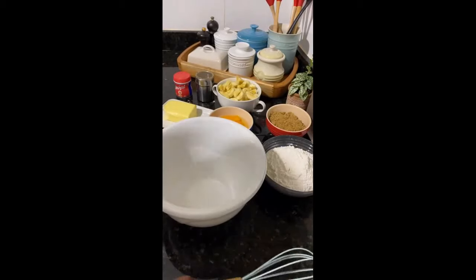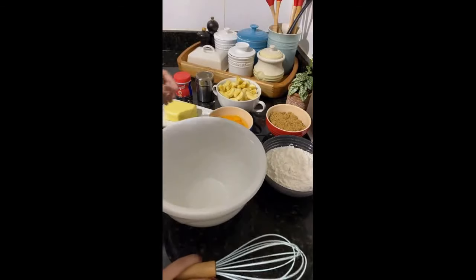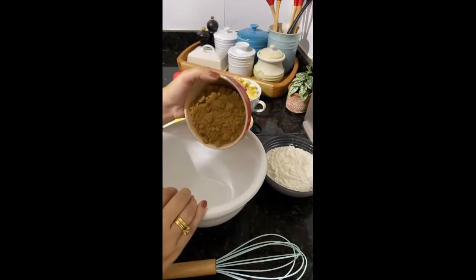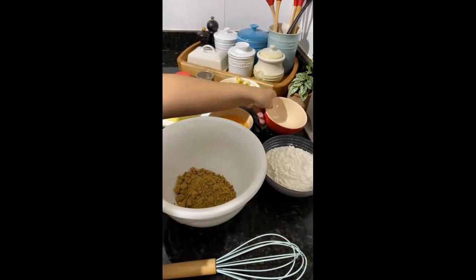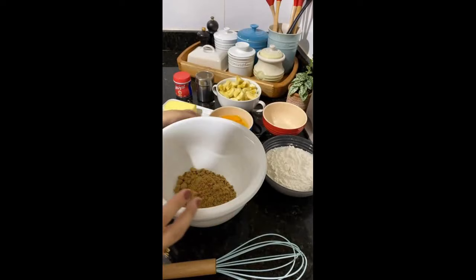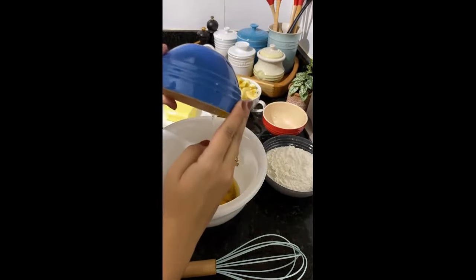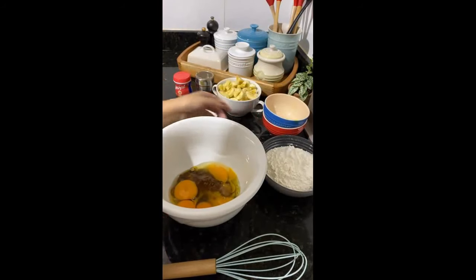Vou fazer aqui esse bolinho com vocês. Depois eu vou dar uma ajeitadinha aqui na casa, só para deixar ela mais confortável mesmo. It's the first time, guys, that I'm using sugar mascavo in this bowl. I'm with two sacs of sugar mascavo, and I wanted to use them. But if you don't have, you can do it with normal sugar. It's super good.